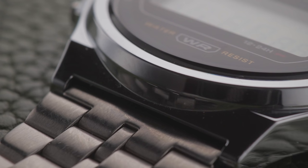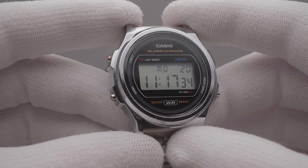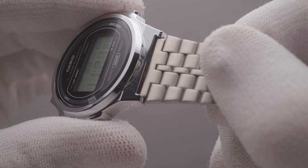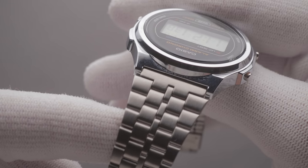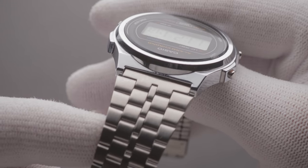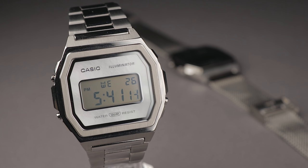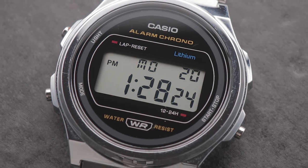Unfortunately, despite costing slightly more than some other models — around £30-35 — this one is still constructed of glossy resin, as is evident from the clashing tone of the steel bracelet. Whilst very lightweight, this material will accrue scratches very easily, and honestly, I think this is a real missed opportunity. I remember being underwhelmed by the stainless steel A1000 watches, yet I think this A171 could be a killer if that same material was just implemented, even with no other changes. This watch has got the looks, and I'd be more than willing to pay extra to get it in a decent metal.